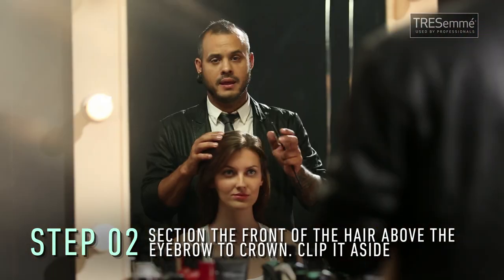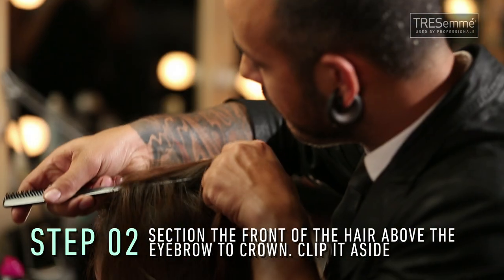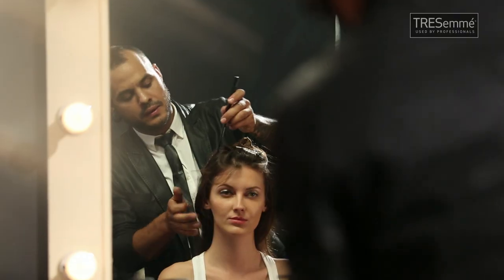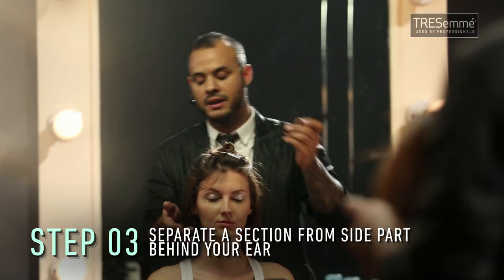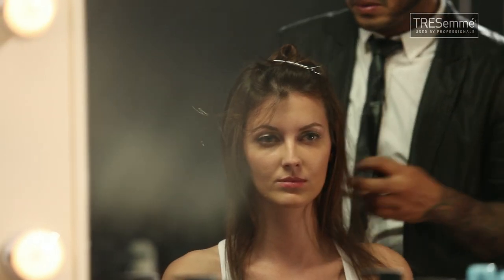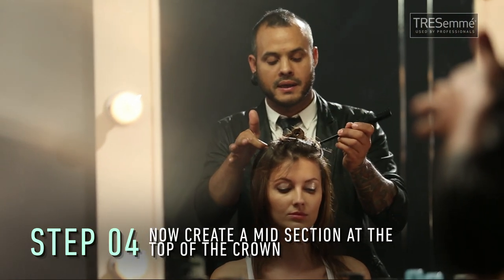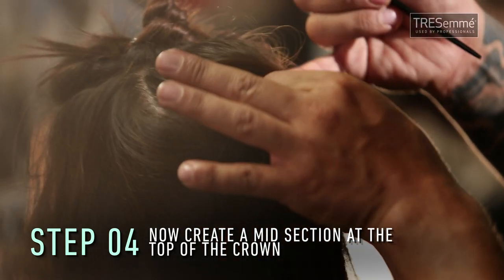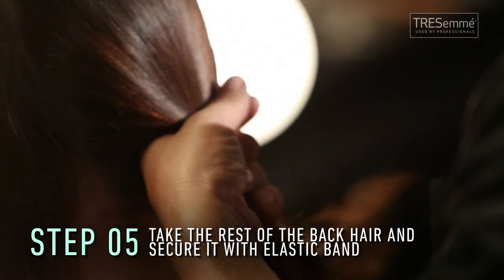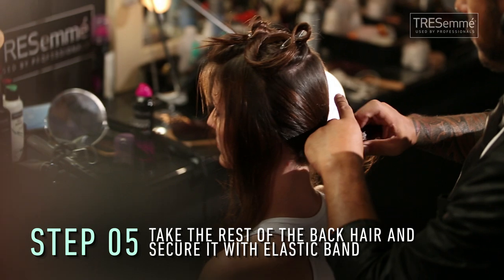You first want to section your hair above the eyebrow to the crown. You separate the section of the side parts behind the ear. You section the top part on the crown, and you take this hair and secure it with an elastic band.